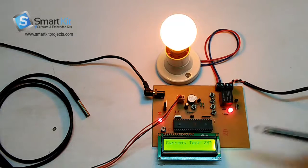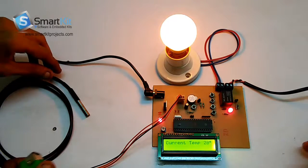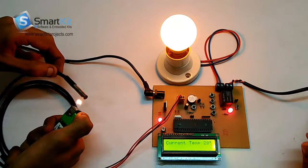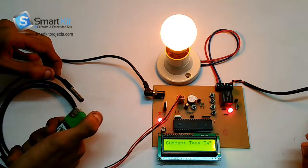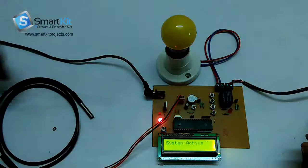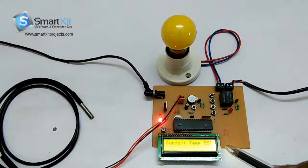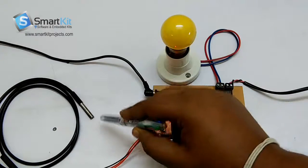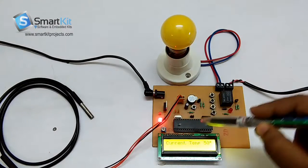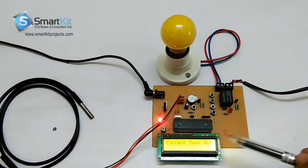Now I will show you the demonstration of how when the temperature increases, the bulb will stop glowing. We will place a lighter close to this temperature sensor. As we have placed the lighter, the temperature increases to 56 degrees Celsius and the bulb stops glowing. This means that it has detected the rise in temperature and the microcontroller has sent the message to the load that it is time to stop working, because the temperature has increased gradually.